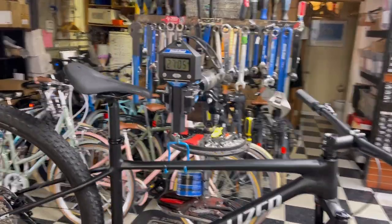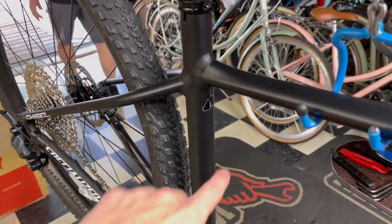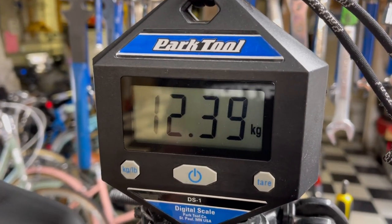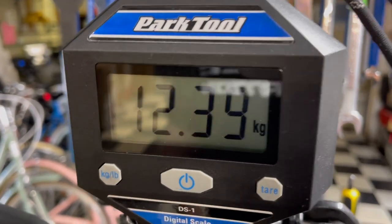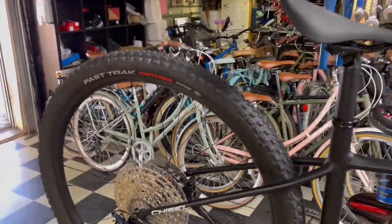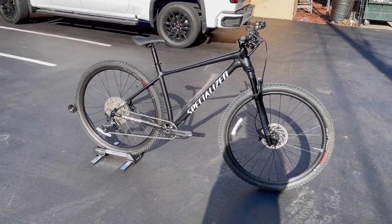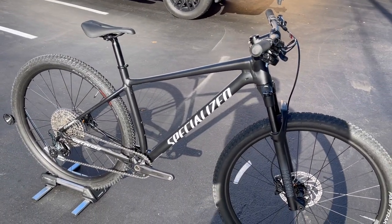Hey, how's it going everyone, GC Performance here back with another video. Today I have for you guys the brand new 2021 Chisel Comp in a size large. It weighs 27 pounds 5 ounces, or just at 12.38–12.39 kilos. Stay tuned after the video for a free body sound test on these wheels.